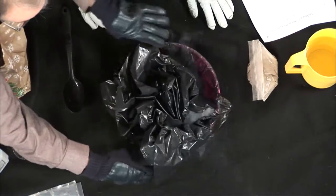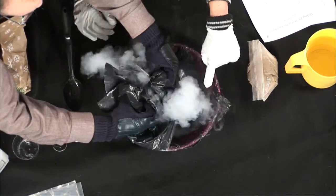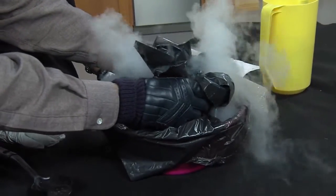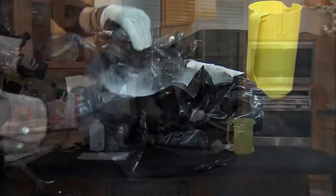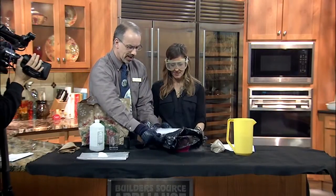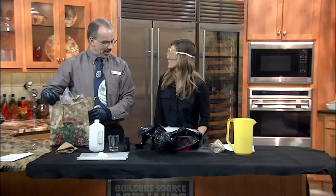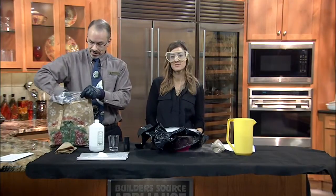Let's see if we can make this comet have a little bit of a tail. You can see the ice is boiling off — this gas coming off represents the tail of the comet. There is actually a comet you can see in the sky right now. If you get away from city lights, it's called Comet Lovejoy. It's really dim, so you do have to get away from city lights to see it.